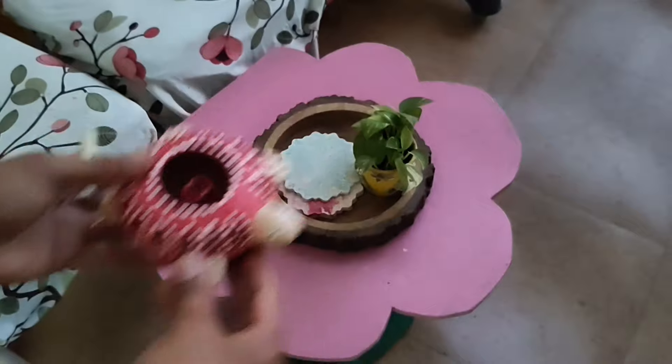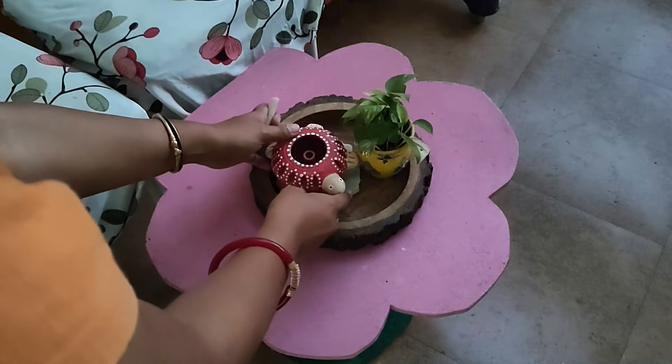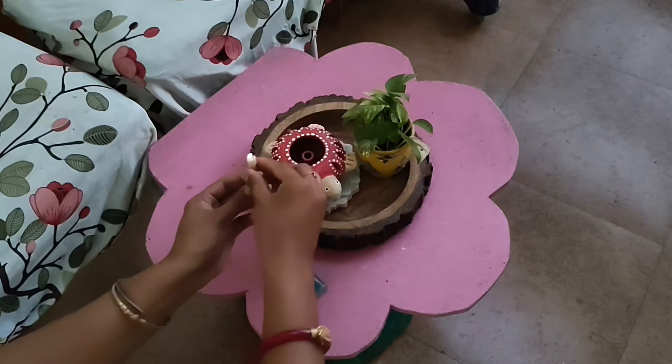Now for the balcony table, I am using this tortoise which I have painted, and I am putting a candle inside it.